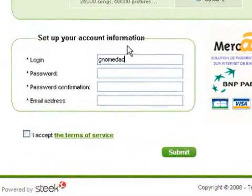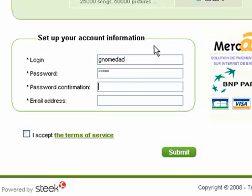Choose a login name and a password. Type the password again to make sure you didn't make any mistakes, and add your email address. Check the box to accept the terms of service and click submit.